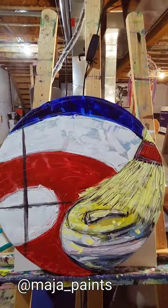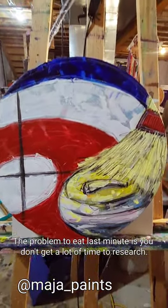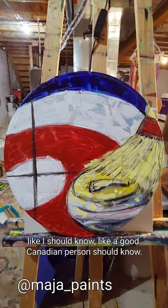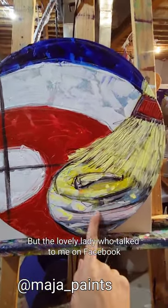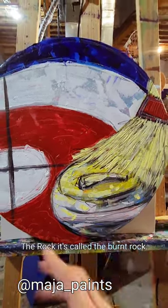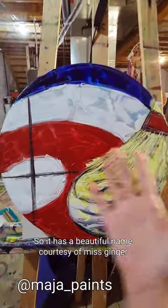The problem with doing it last minute is you don't get a lot of time to research. There was not a lot of time to learn curling like I should know, like a good Canadian person should know. But the lovely lady who talked to me on Facebook said that when the broom touches the rock it's called the burnt rock.